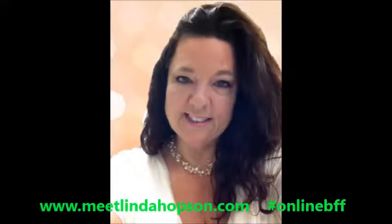Hey guys, it's Linda Hobson back with you again, your hashtag online BFF, and this is video number 29 out of my 35 video challenge in seven days. In this video, I want to talk about some cool tools I've learned about recently that have to do with doing special things with your pictures, especially if you like to post pictures on Facebook or Instagram or social media like that.